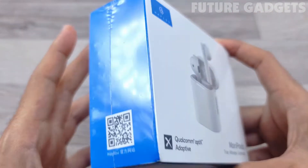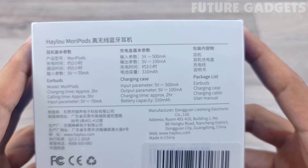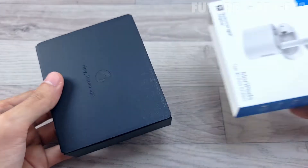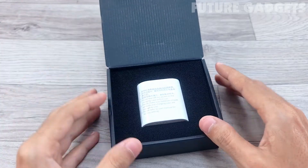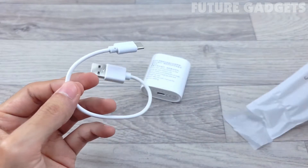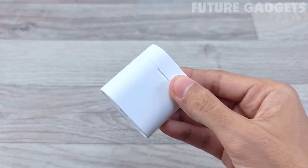The Haylou Mori pods come in a small white box. There is a product picture on the front and product information on the sides, which is also present on the back. In the box, you'll get a user manual, a USB Type-C cable, and the Haylou Mori pods.